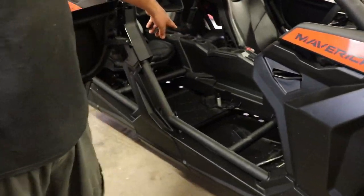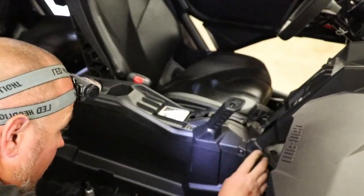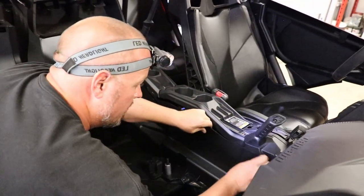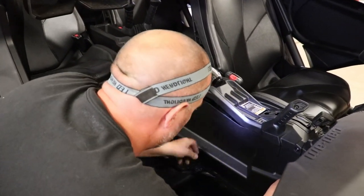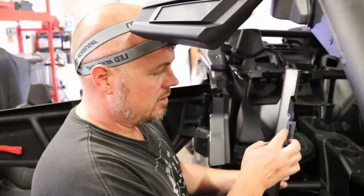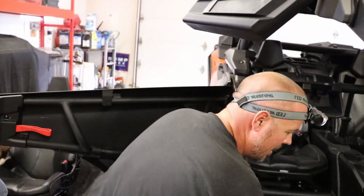Next we're going to take these panels off right here. As you can see, all these panels down here are where we need access to install the harness that comes with this. Looks like there's a bolt here — actually it just pops right off. And bam, that is what we needed access to. This panel has two slots and three clips, so you're going to want to get these two slots slipped back on and then the clips will plop into place — that'll be it.